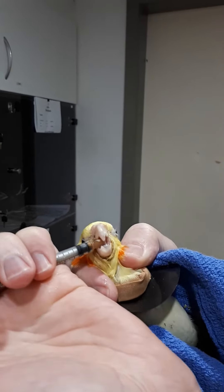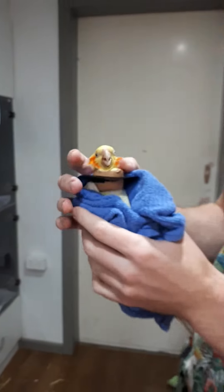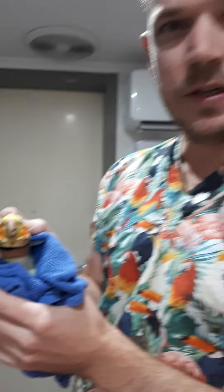Last one — over the top of the tongue into the beak like that, then I just hold them for a second to let them get used to having the medication in their mouth. Give them a little scratch to say well done, and then she's good to go back. Any questions, give us a call.